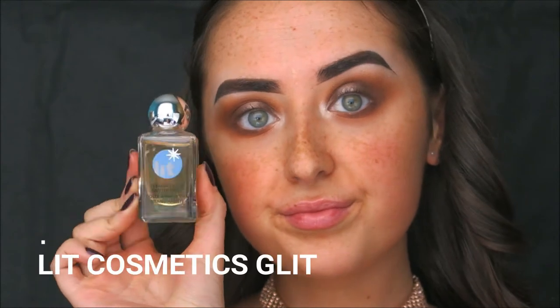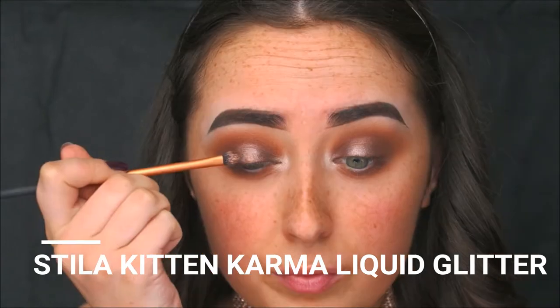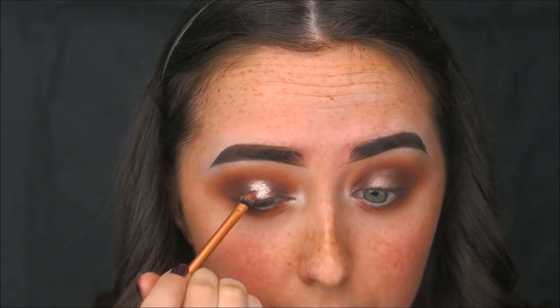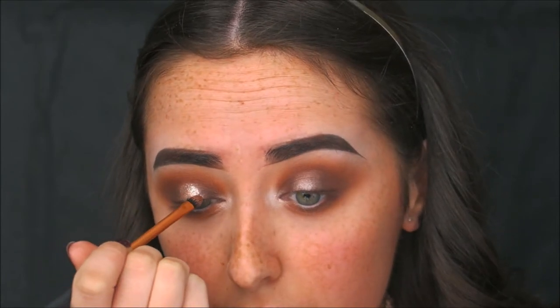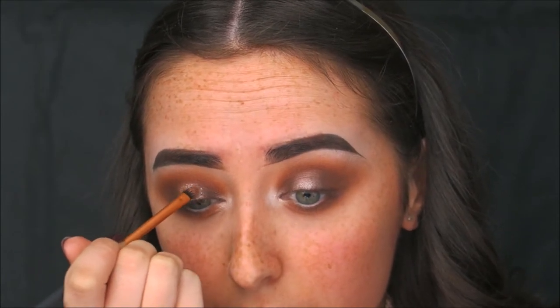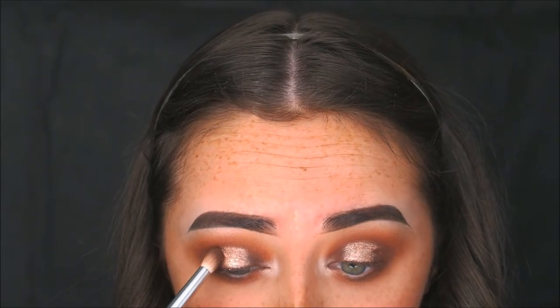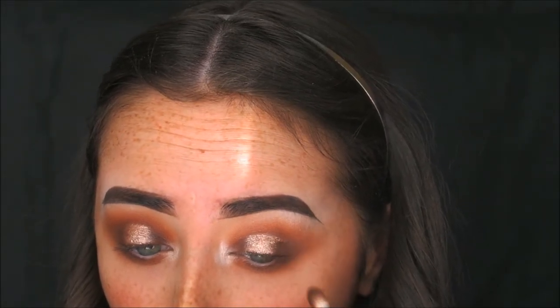Now for the fun part — I'm taking Lit Cosmetics Glitter Base and my Stila Magnificent Metals Liquid Glitter in the shade Kitten and Karma, applying this on top of the Starry Eyed shadow from Makeup Geek to really intensify the look, make it bright and pop, and add glitter. I'm blending that together with some more Fudge from Anastasia Beverly Hills, and that is the shadow complete.